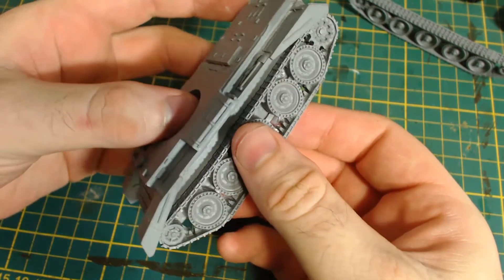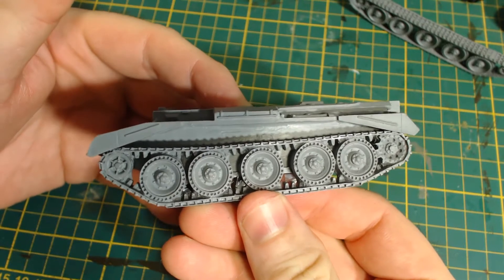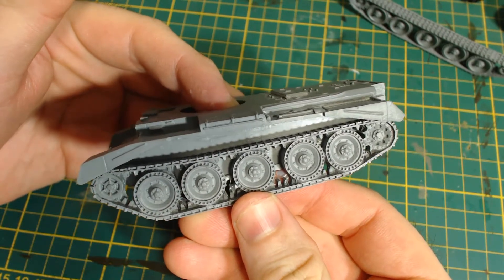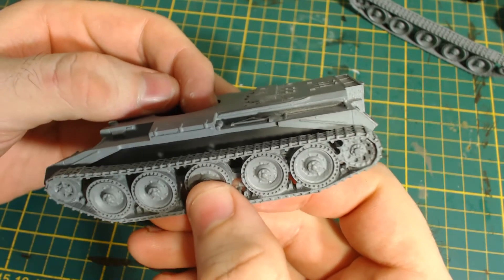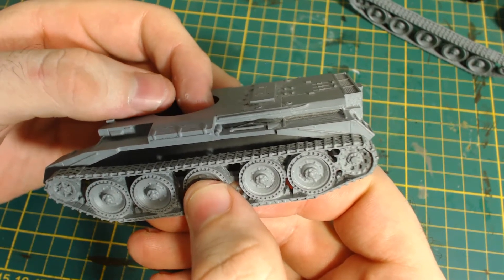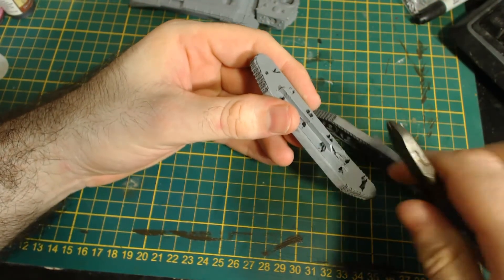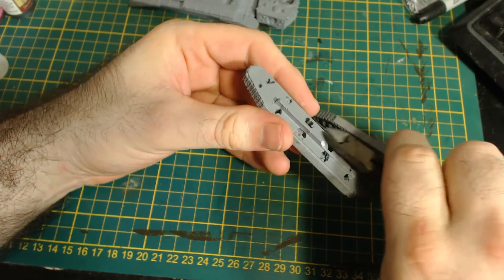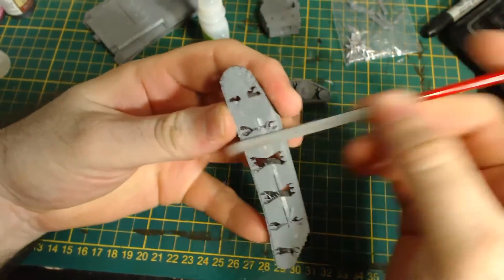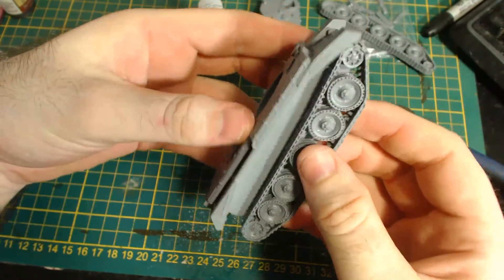I next tried to attach the tracks to the hull, but the part that is supposed to guide the positioning is more of a hindrance than a help and forces the tracks to be too low on the hull — they should be a little bit higher, around here somewhere. Fortunately this is also easy to fix. I simply took some snips and removed the guide. I was a bit concerned that doing this would break the resin, but that doesn't seem to be the case. I then filed the area smooth so it would fit flush up against the hull, and then I test fitted it. Very good.